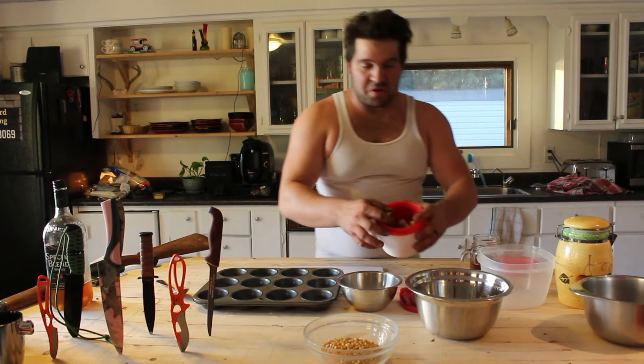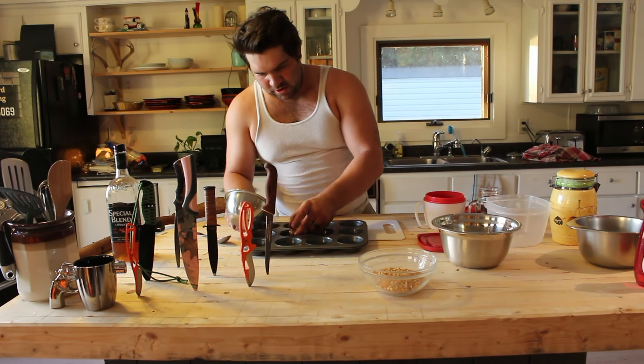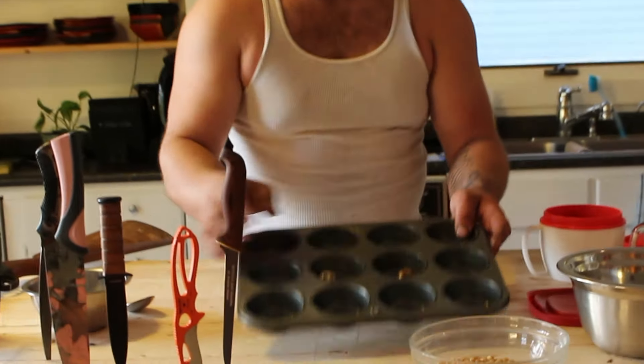Okay, we're gonna go ahead — look at this. We got some nice, beautiful quail eggs here. Now we're gonna go ahead and just pour these inside here. What we wanna avoid is them staying in the same pan — we want them each in their own separate pockets in the pan.